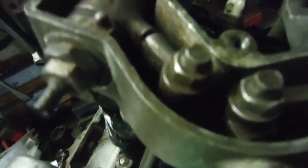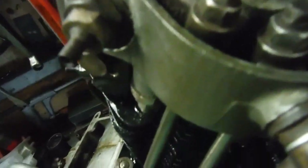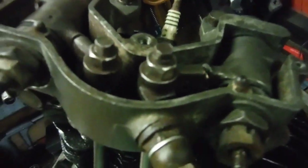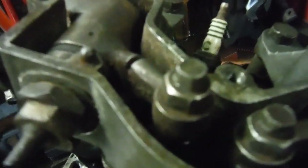Here we are, we've got compression. The exhaust valve is opening and that's going over full lift - that click - and we'll have the same going over full lift with the inlet.